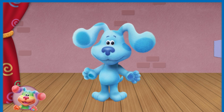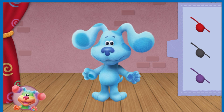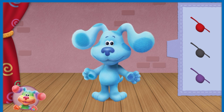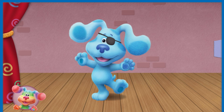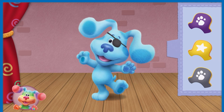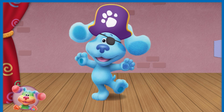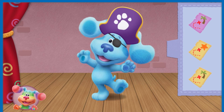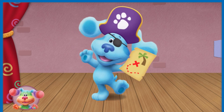Let's help Blue dress up as a pirate. Listen carefully and drag the right costume parts to our friend. Blue needs a black eye patch. What does Blue need for her pirate costume? Drag it to her. Listen carefully and try again — I'm looking for a different costume part. Blue needs a black eye patch. Drag it to her. Super listening! Blue needs a purple pirate hat with a paw print. You are a star listener! Blue needs a yellow treasure map with a palm tree on it. Ta-da! Nice work! Spectacular-rific! Pirate Blue is ready to look for treasure in our pirate adventure show!